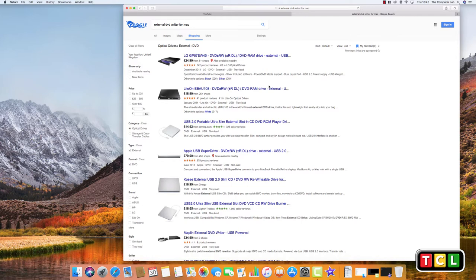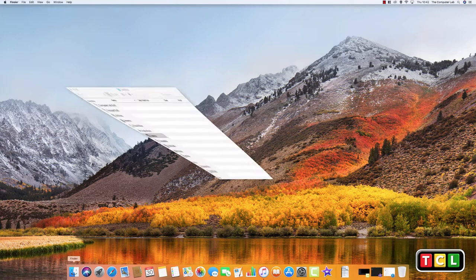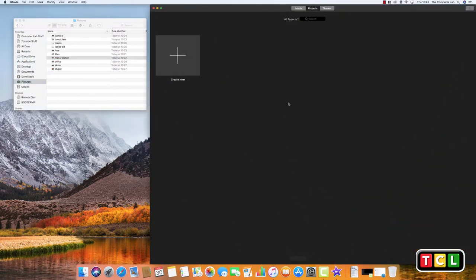Once you've got your DVD drive connected, your Mac should recognize it as soon as it's plugged in. We then need to create our picture file DVD video. All the programs I'm going to show you are free to use and should already be included on your Mac, apart from one you need to download which is also free. Get your photos together and put them into a single folder.